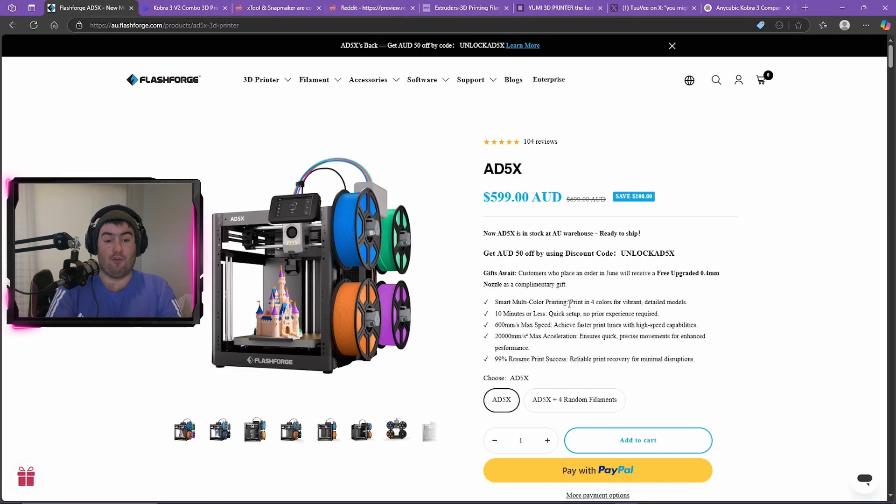The first big thing is that the Flashforge AD5X has finally been released. This was supposed to be released around August or September last year but had multiple delays because the purge shoot wasn't working well with TPU, and it was marketed as a TPU 3D printer. Apparently they fixed that and you can now purchase it for $5.99 AUD, and currently you can also get $50 off using the code UNLOCK AD5X. If you're interested, I'll have an affiliate link in the description below.